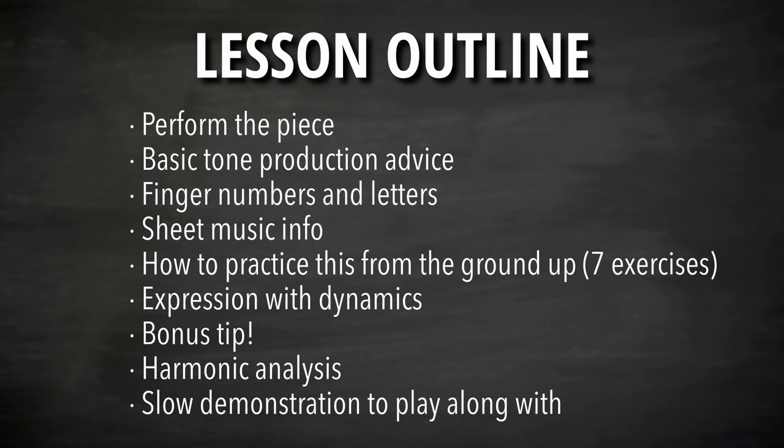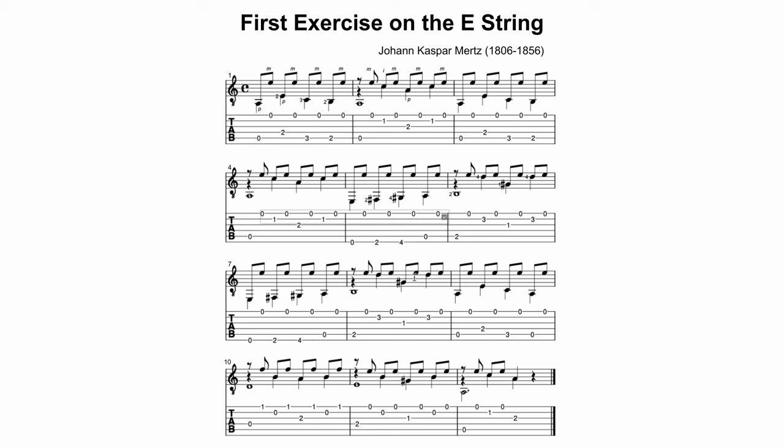Then we'll get into the seven exercises I've outlined for how to practice this from the ground up. We don't want to just jump in and practice willy-nilly — we want a plan and a strategy that guarantees our progress and success. I'll give you seven step-by-step exercises, then go over the expression element — using dynamics — followed by a bonus tip, a harmonic analysis, and the slow demonstration at the very end.